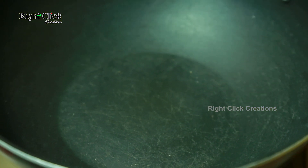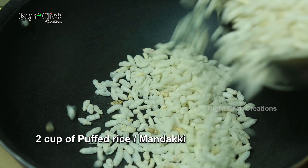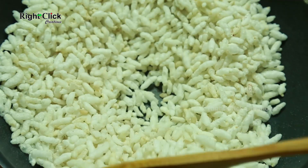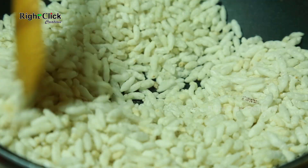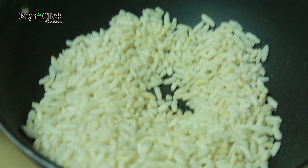Now heat a vessel. Pour 2 cups of puffed rice or mandaki. Warm it for 2 to 3 minutes, then transfer to a bowl.